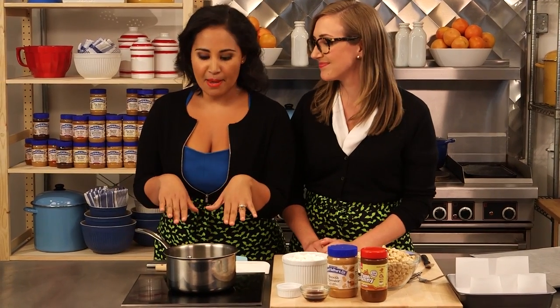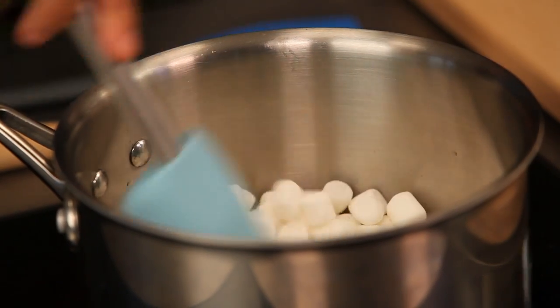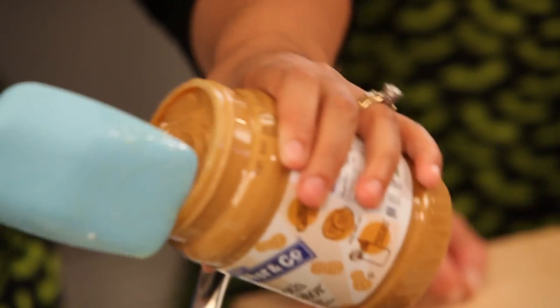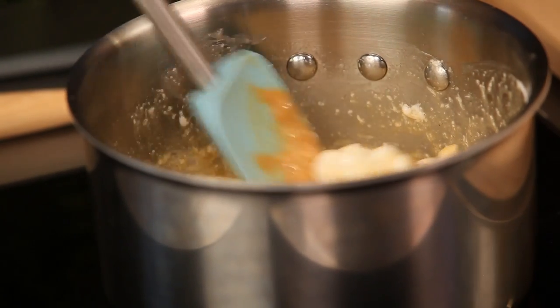I already have some butter in my pot, just melted, and now I'm going to add the marshmallows. Really nice and easy — just give them a stir until they melt. We can also add our peanut butter. We're doing about a half cup of peanut butter in here. I love peanut butter and marshmallow together — oh, it's so good.